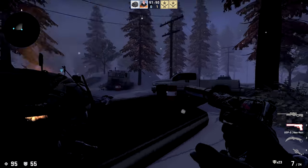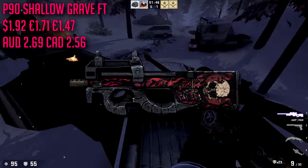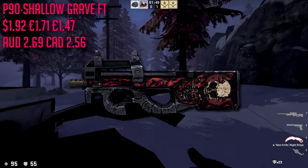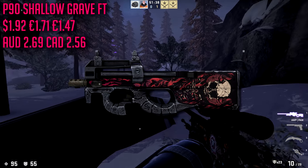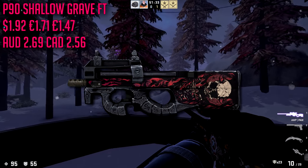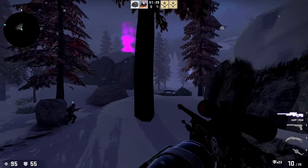For our P90 we are going with the Shallow Grave in field-tested condition, which is almost two dollars at $1.92. It's kind of expensive, but it has some pinkish red on there and there's really no other cheap options. Our loadout is actually sitting at literally about $35.